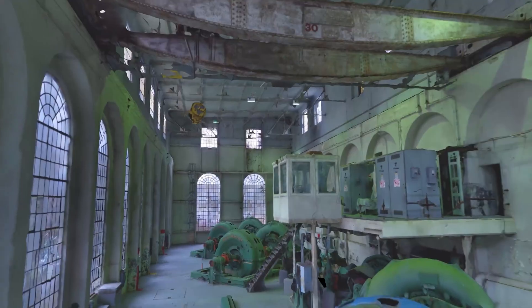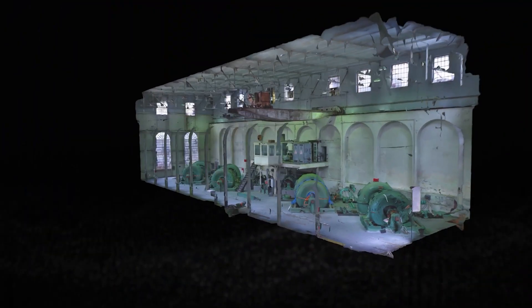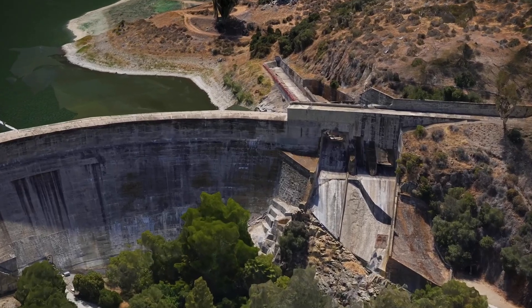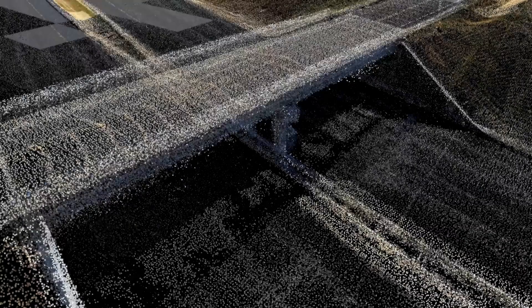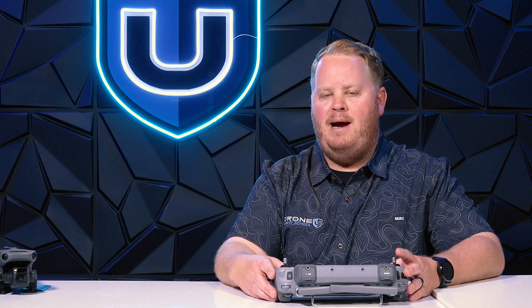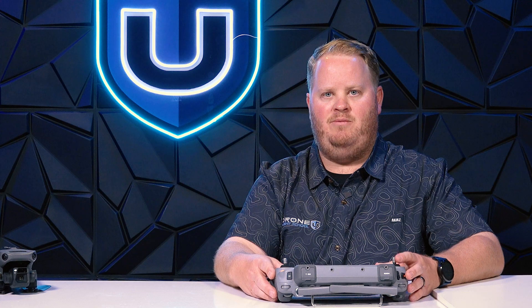The Skydio X10 is able to map in environments where these drones simply can't fly. We're talking about mapping dams, mapping bridges where you need to look up. The Skydio X10 is the only drone that can do it. But we're here primarily to compare the Mavic 3 Enterprise against the Matrice 4 Enterprise.